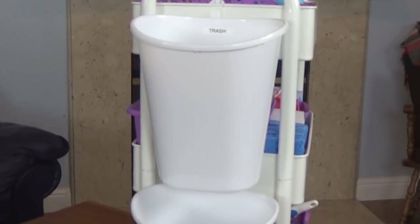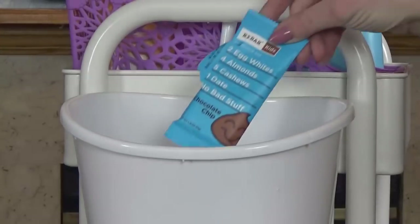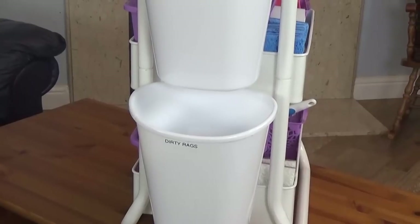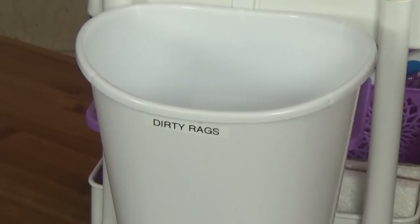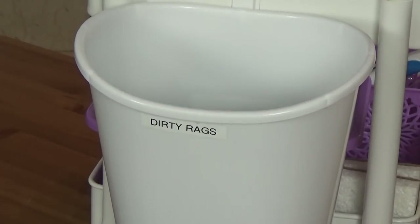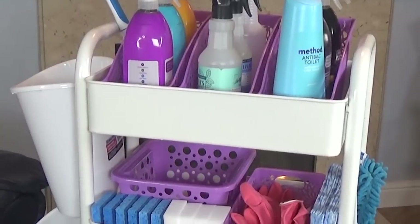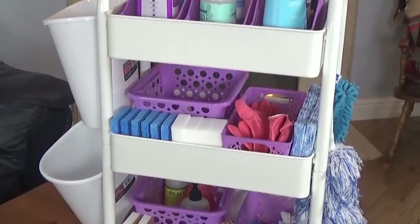The first trash can is designated for trash — so any room that I'm cleaning, if there's trash I need to throw away, I can easily put it in there and not have to take it all the way out to the kitchen garbage. The trash can on the bottom is designated for dirty rags, so if I've used a microfiber cloth or one of my reusable towels, I can go ahead and place it in there while I'm cleaning. Then when I'm all done, I can take that to the laundry and wash them — I'm not having to stop what I'm doing to run it to the laundry.